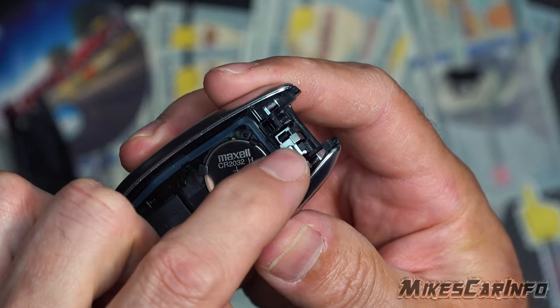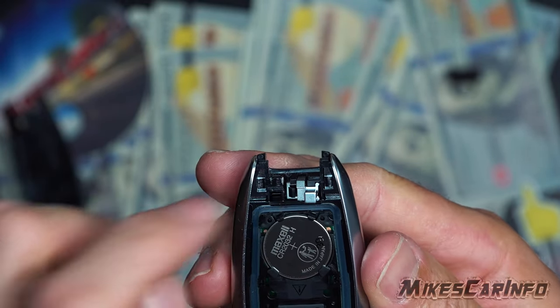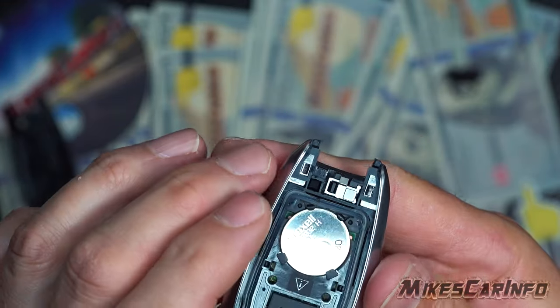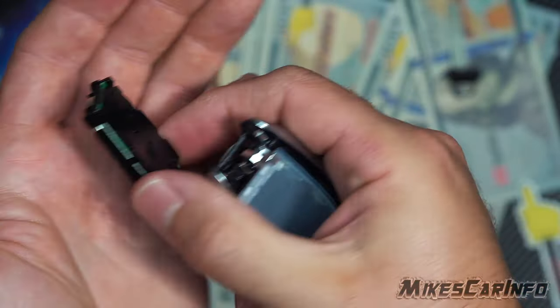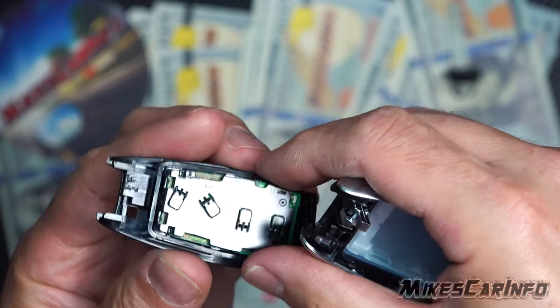This little piece right here can fall out if you do it the other way — it's not supposed to, but it's supposed to be held in there. Just in case, I think on older key fobs it's not held in there as well. This little metal thing — the center part right here — is just resting in there, so it rests and could rest in this side like so.